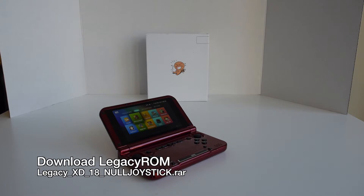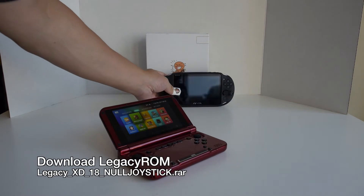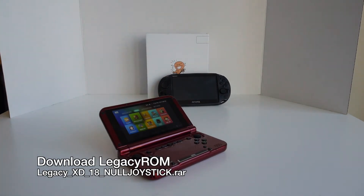First thing is to download the latest ROM. I'm going to download the 1.8 GHz no joystick version and not the new NALI version. Links to it will be in the description. There may be a new version by the time you view this video, so make sure you check the description and links for updated information.